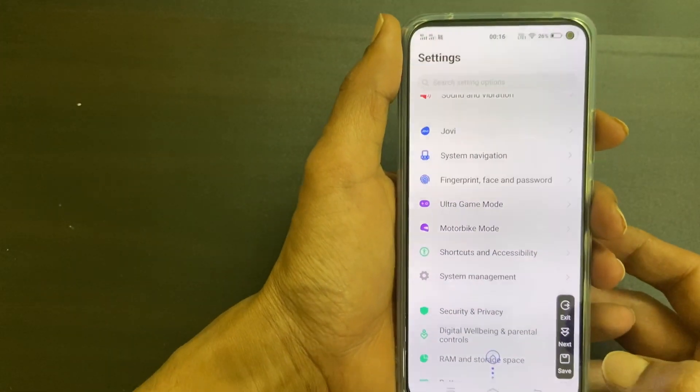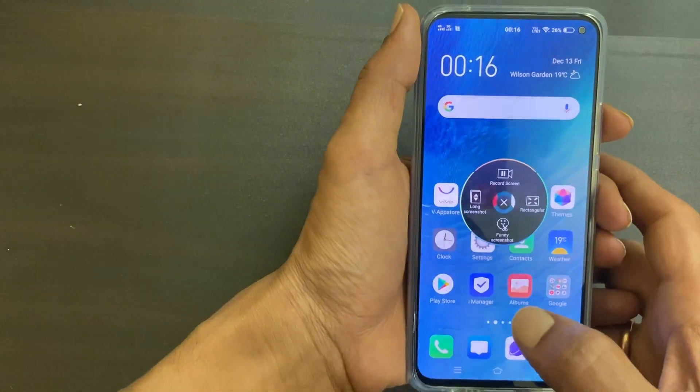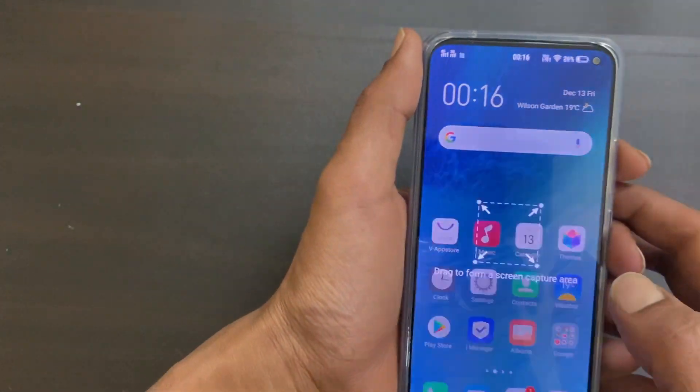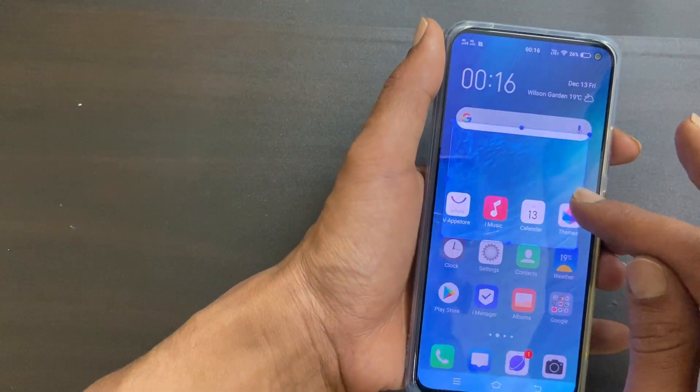Using these controls you can take a long screenshot. Another option is rectangle screenshot, which lets you select the specific area you want to capture. Once done, tap Save.